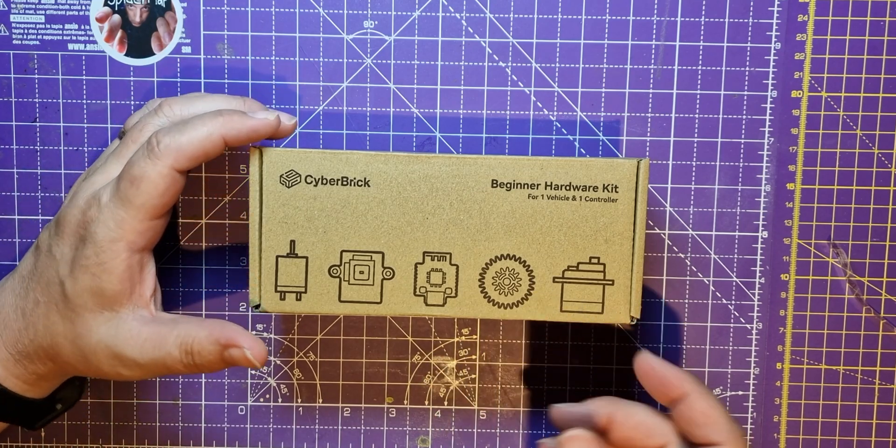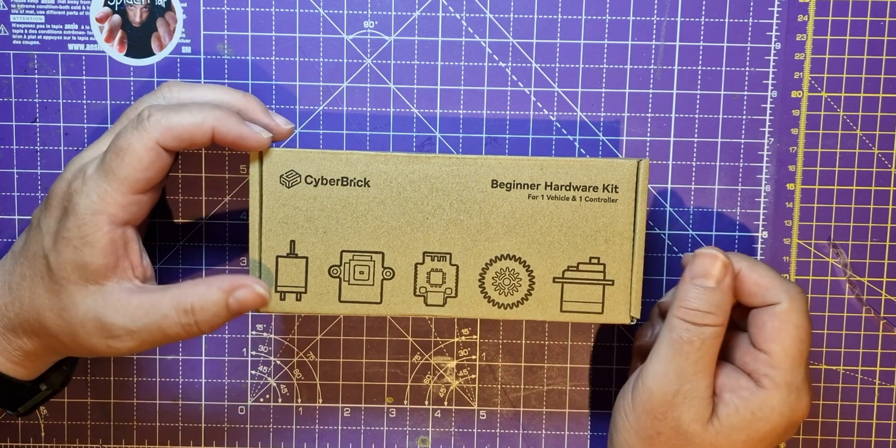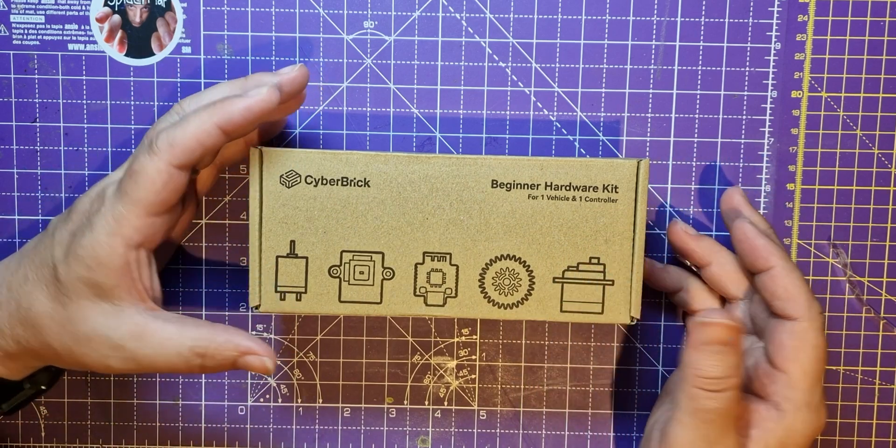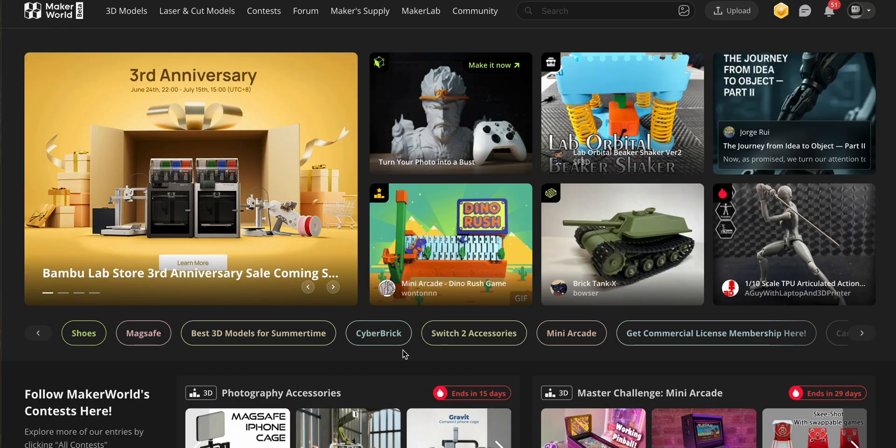Hello spider peeps. In the previous video I uploaded I was box opening this cyber brick, and this is the same day — I just had to start building something on it. So it went off to Maker World.